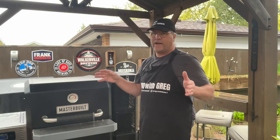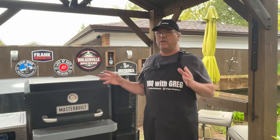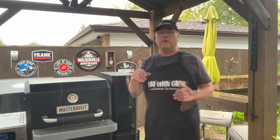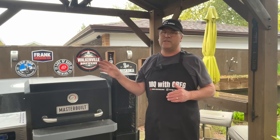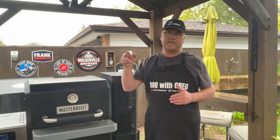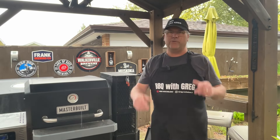A day like today with it raining, and I don't know what the weather is going to do the rest of the day, the kettle grill or the Kamado could take me some time to dial in the proper temperature. This is easy — I just turn it on, set the temperature, and go. Let's bring out the brisket and see what we've got to do.